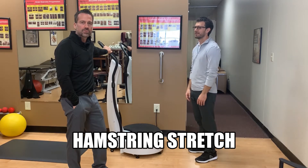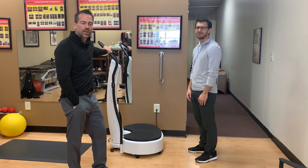Welcome back guys. We have the hamstring up next. For people that work in a cubicle or sit a lot, we find that they're generally going to have real tight and shortened hamstrings. So we want to activate and lengthen those.